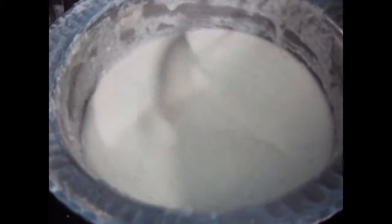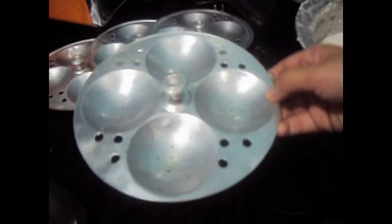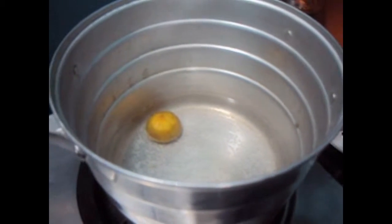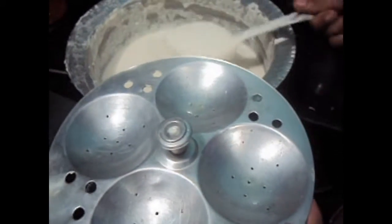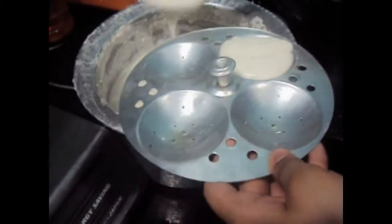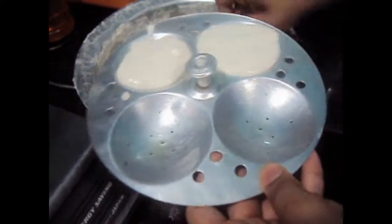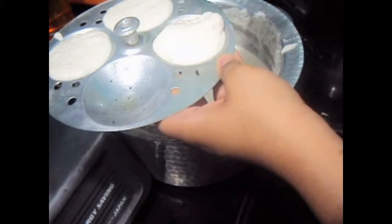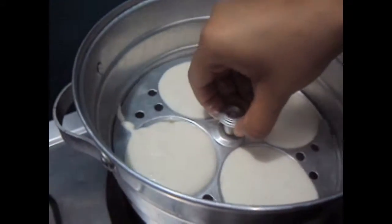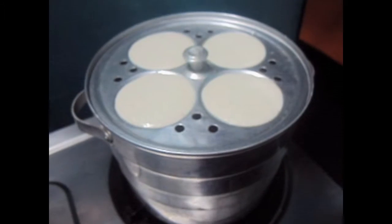Now the idli batter is ready to be put in the idli mold. These are the idli molds. This mold should be greased with oil. The idli vessel should be filled with water. Now we will add the idli batter into the idli mold and place the idli mold in the idli vessel. Now we will steam the idlis for 10 minutes.